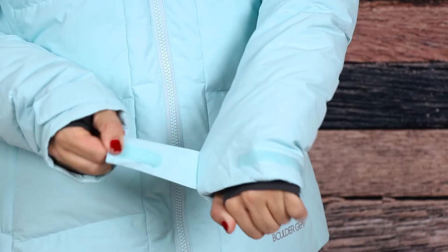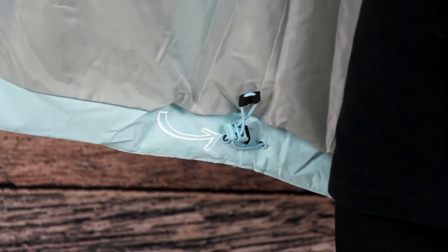If you want to wear the Moxie out on the slopes, the attached adjustable hood, thumb hole wrist gators, adjustable cuffs, and draw cord at the hem help block out the elements.